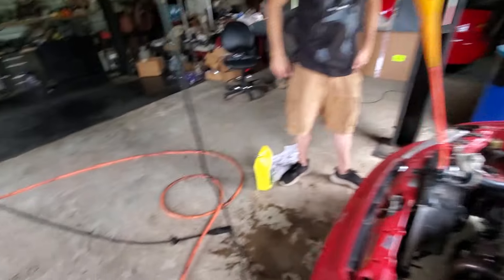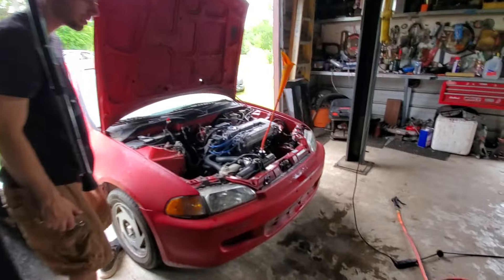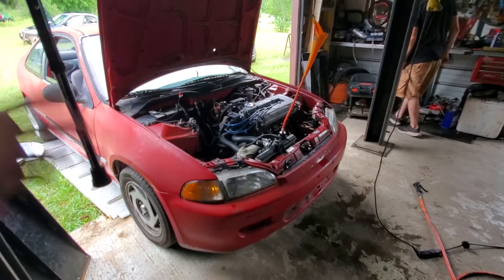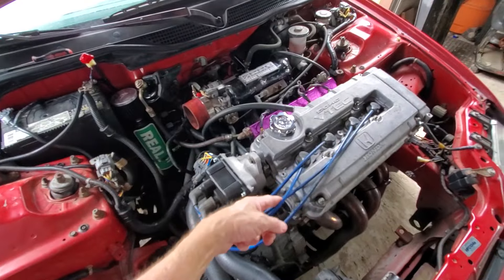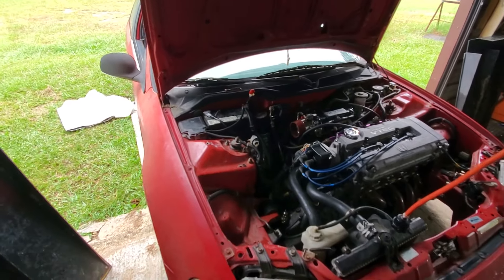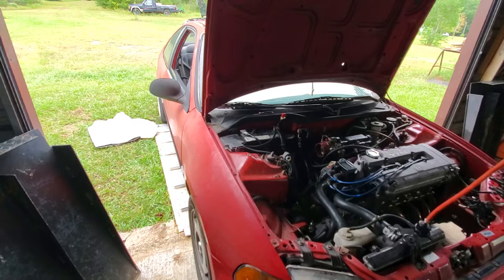I wanted to give you guys an update on my sister's truck. I finally got her water pump done and she's on the road. I had a couple small lines snap right off — had to replace them. And don't forget — tighten down your screws on your alternator, just snug them, that's all you need.